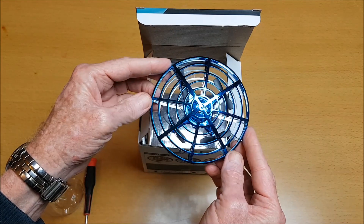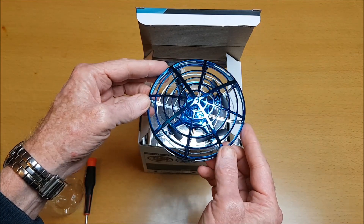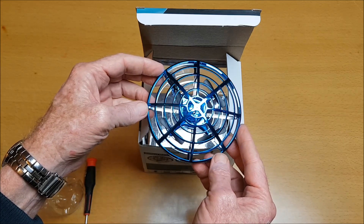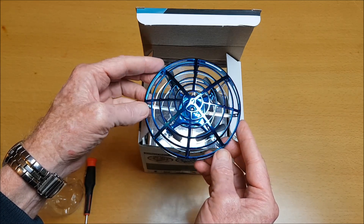When I was asked to review this I couldn't really resist. I was very curious to see how it's going to fly without a remote controller and also not using an app.